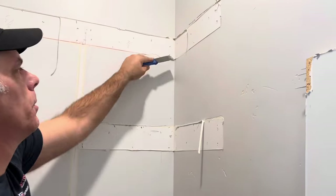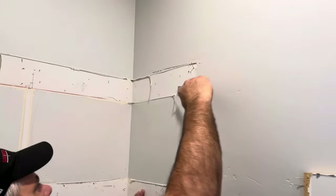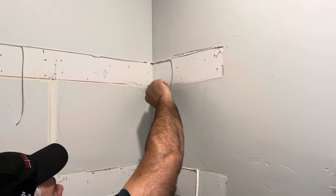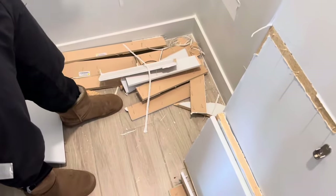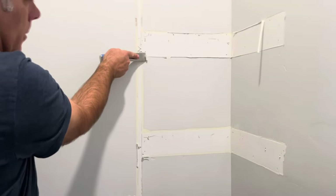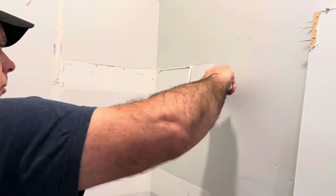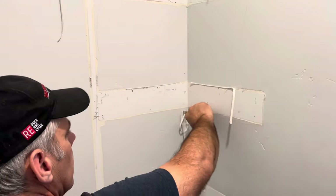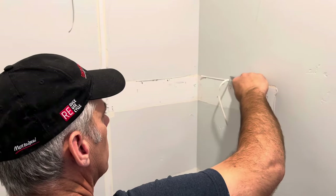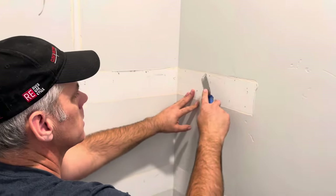We want to minimize all the damage. In this scenario I've got a tile floor, but if you have carpet I should have mentioned this earlier — put a blanket, sheet, or drop cloth down so all this mess doesn't get in your carpet. We're just going to clean all this up. I've got a couple of extra nails in here that I need to pull out, and I'm running my putty knife along here to cut this out smooth.